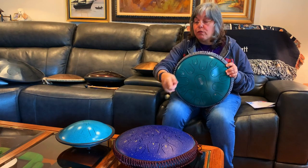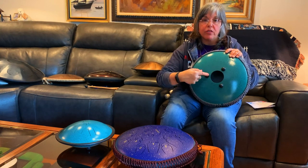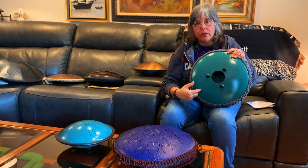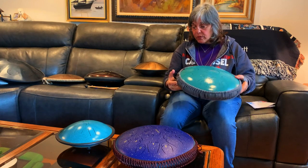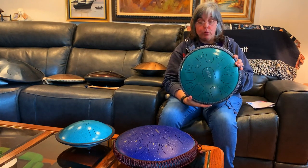These three drums are made in China. They come with a little cap on the bottom so you don't need a separate ring for the table, a rope which is quite nice, a bag, and two mallets.